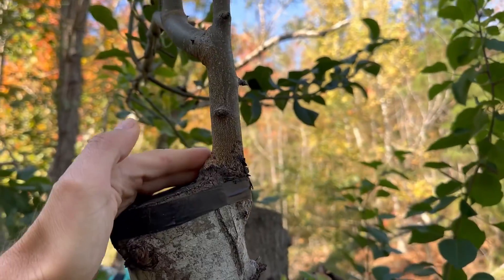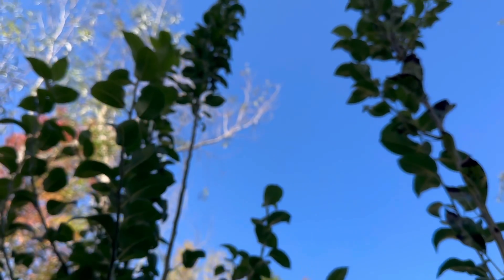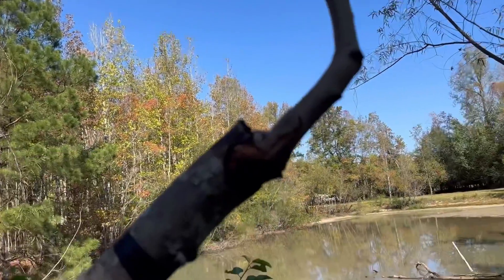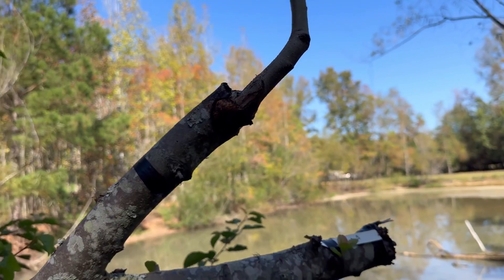But these two huge grafts totally took off. This is actually going to be capable of fruiting this next season.